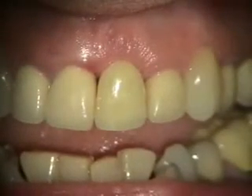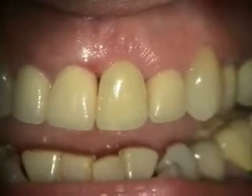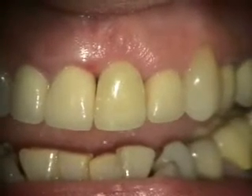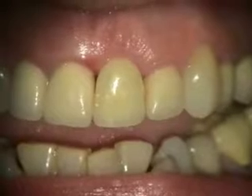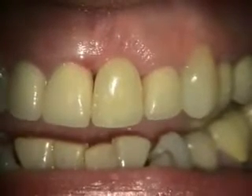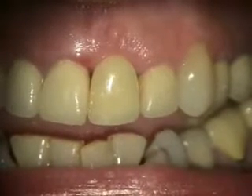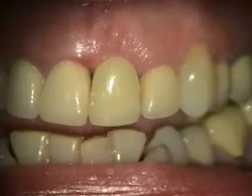Two-week healing of the extraction and bone graft of number nine. The original stay plate didn't fit that well, so we had another stay plate made. You can see she's got a little recession there, and that's normal for that facial margin. Once we put the implant in, we can shift that. Take a look at the x-ray next.